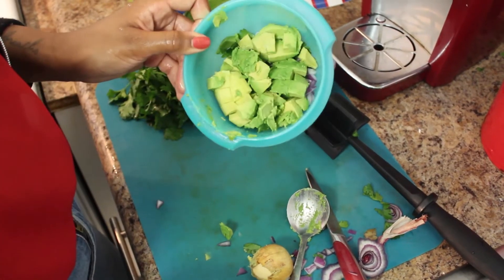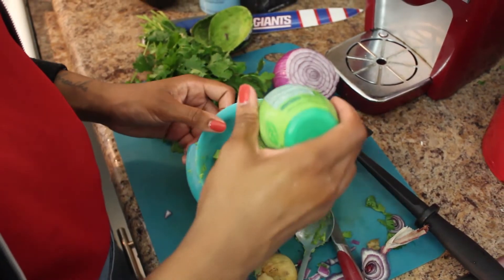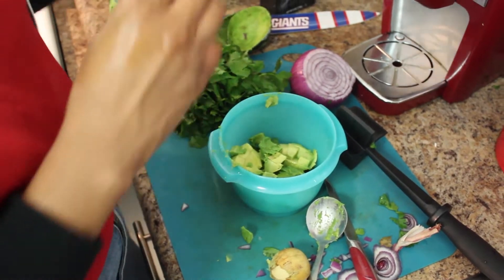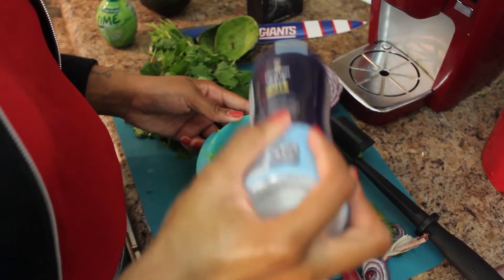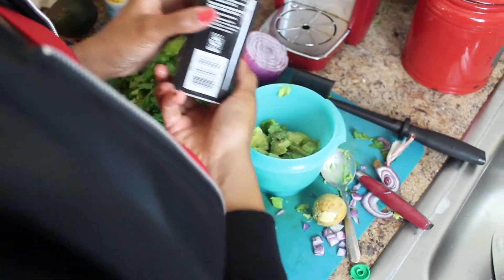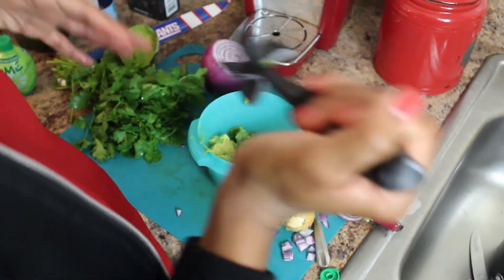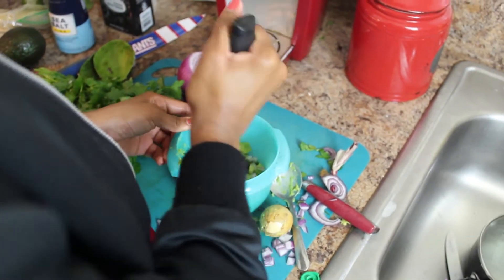So now we got all our avocado chopped up in there. I'm going to go ahead and add some lime juice — again, do this to taste, I like a lot of lime. After that, I'm going to throw in some sea salt. You can use regular salt if you don't have sea salt, but I think sea salt helps me not overdo it when salting my food. Then throw in some pepper and we're going to start mashing. That's a good place to start in terms of ingredients.